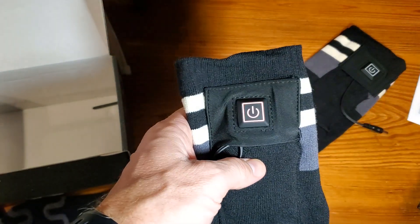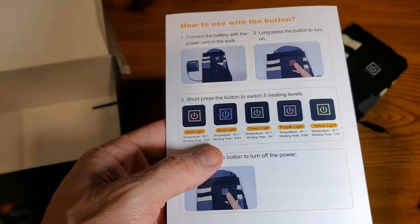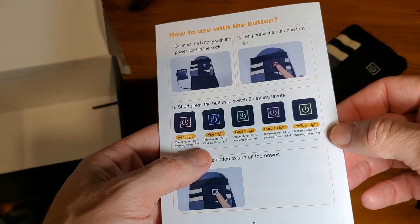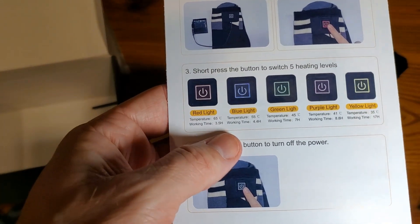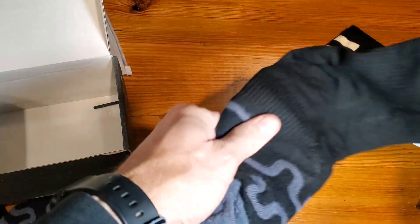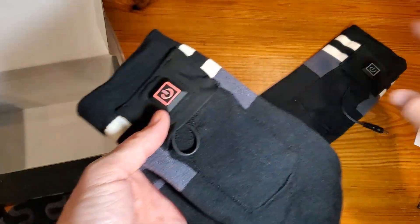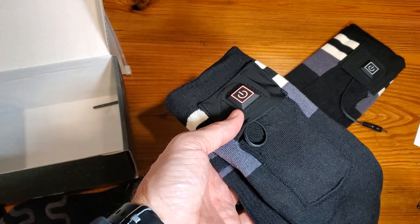Those are your different color-coded temperatures. Red is basically super hot, anywhere up to 65 degrees Celsius, and yellow is going to be your 35 degrees Celsius. The difference is really going to be in the length of time these things are working — on yellow, they'll give you up to 17 hours. I'm going to heat these up on red right now. I can already feel the heat coming on, but I'm going to try them on. I'll leave one plugged in and one unplugged so I can tell the difference on my feet.